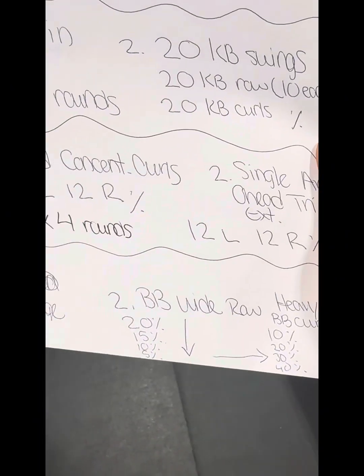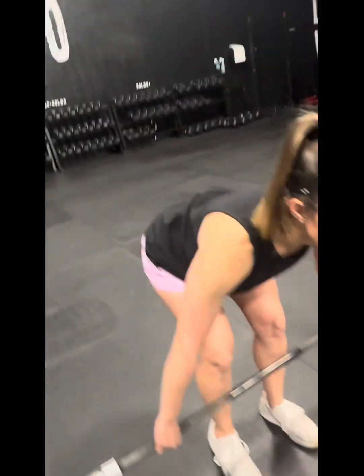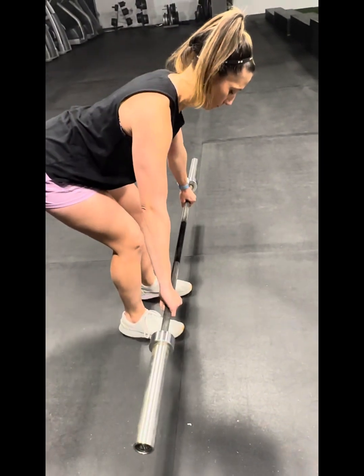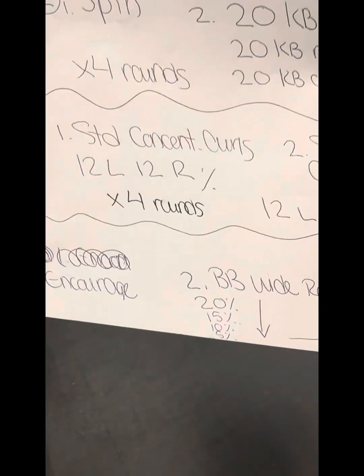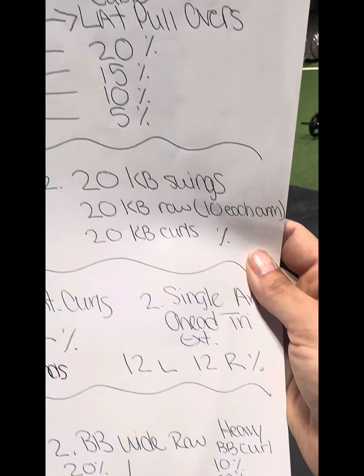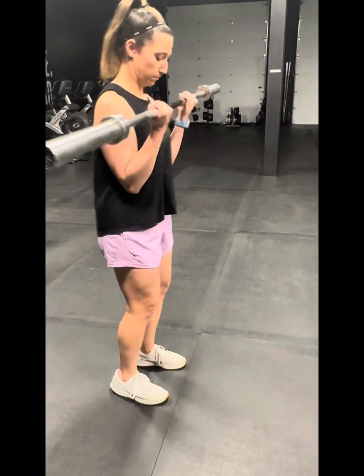Last station — you'll need barbells. It's a pump session so they can be dancing. Two movements: start with a barbell wide row, hands out wider than shoulder width, in a bent over row position, targeting the mid back. She's going to give me 20 good heavy barbell rows. Then I hop in for 20, and we get heavier — 15s, 10s, 5s. Then realign the bar and start at 10 for heavy barbell curls.